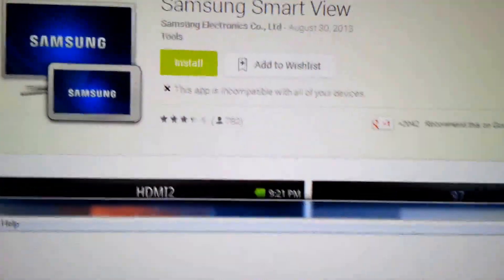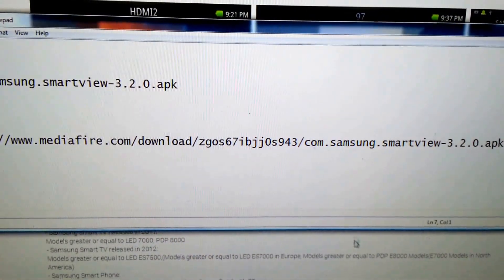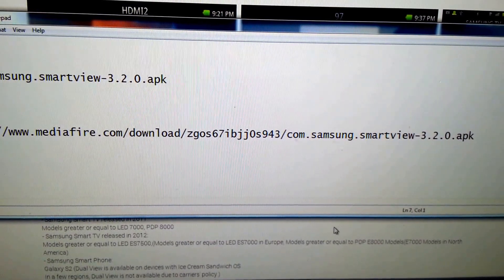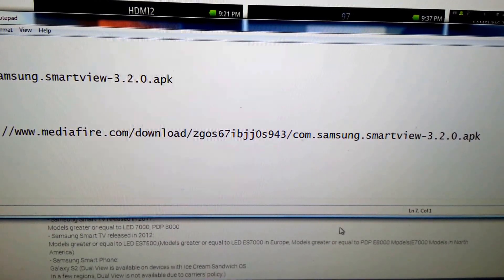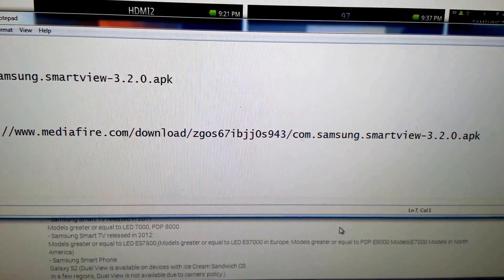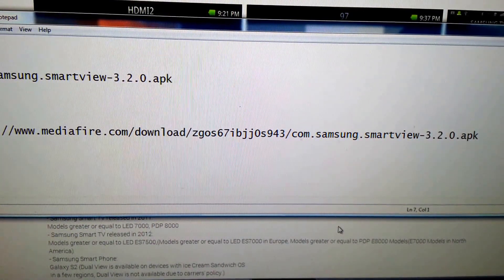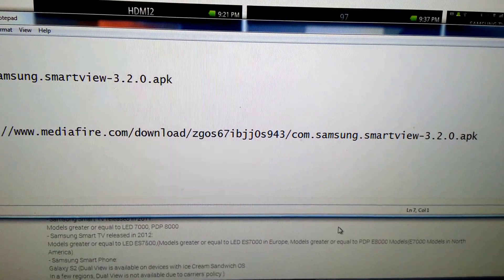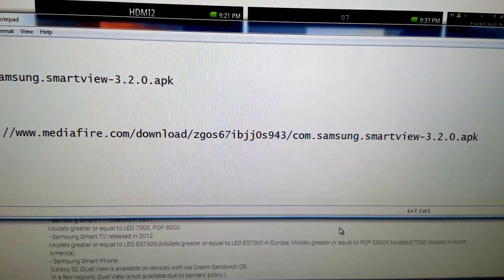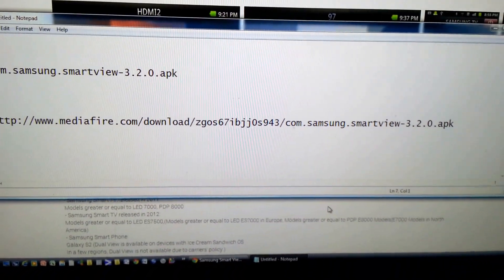Now instead of going to the Play Store, I'd like you to first go to the following link. It's a MediaFire.com link and I will post this in my description below. Just make sure you note the file — it's com.samsung.smartview-3.2.0.apk. You can find it on that MediaFire link, the HTTP link. Go ahead and download that for free and install it on your Note 3. I'm going to skip this step because I've already done so on my Note 3.